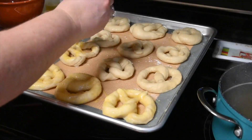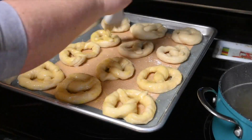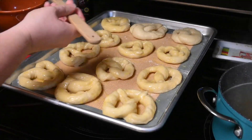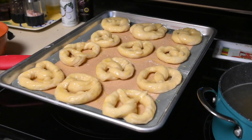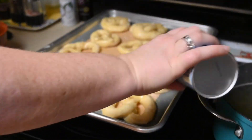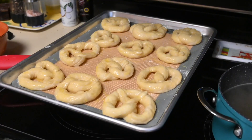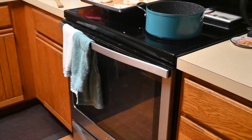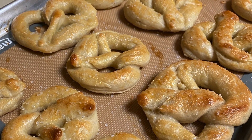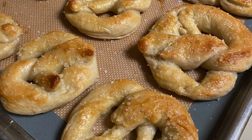Once I have all of the pretzels boiled, I will go ahead and coat them all with the egg wash and sprinkle some kosher salt. We like the bigger kosher salt on our pretzels, not the fine salt, but I've done it both ways and it tastes the same — it's really your preference. Then you are going to bake your pretzels at 425 degrees for about 17 minutes or until they are golden brown. Pull them out, let them cool a little bit, and enjoy.